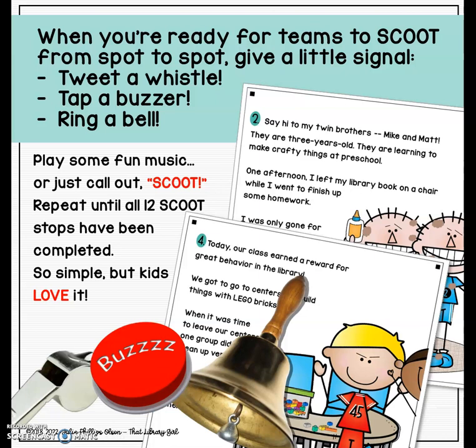When you're ready for teams to scoot from spot to spot, you get to have a little fun because you give a signal. This can be a lot of things — you can play fun music on your phone, ring a bell, tweet a buzzer, or just call out "scoot!" Keep going until your teams have rotated through all 12 scoot stops and the answers have been recorded on the sheet.